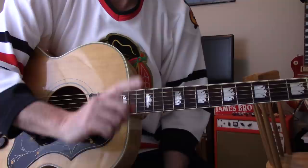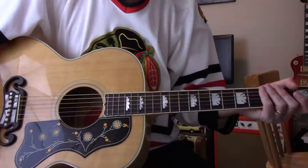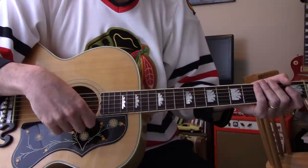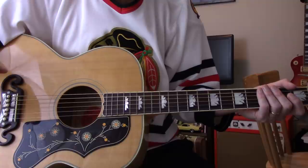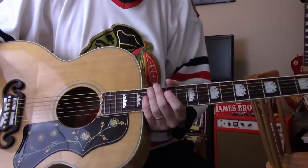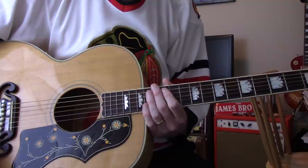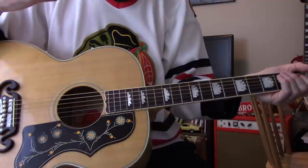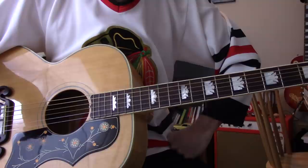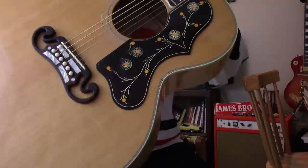I had a J-100, which had a Fishman pickup in it. I liked it — it's really a stripped-down basic version of the 200; doesn't have the binding, it had the crown inlays and a mustache bridge, but the woods aren't quite up to the scale of a 200. The sound was fantastic though, and I really loved it. But it's the typical guitarist's curse — every time I'd pull it out, all I could think about was the next model up. The next model up was a J-150, which I think they're now calling the J-200 Studio.